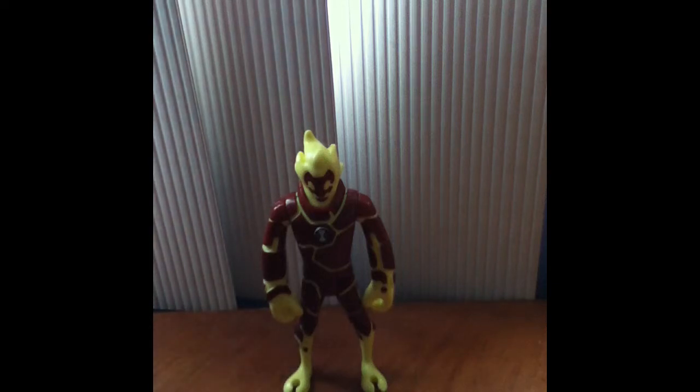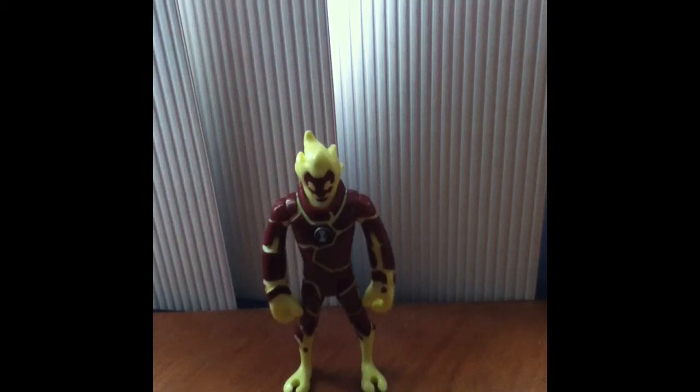Hey guys, it's C2000 and I'm back here with another review. This one I'm reviewing Heatblast, and the reason I decided to review him is because I didn't review him yet and he looks pretty cool.